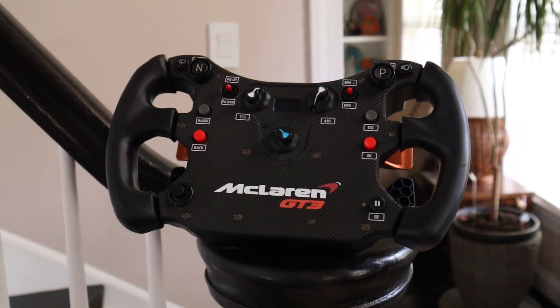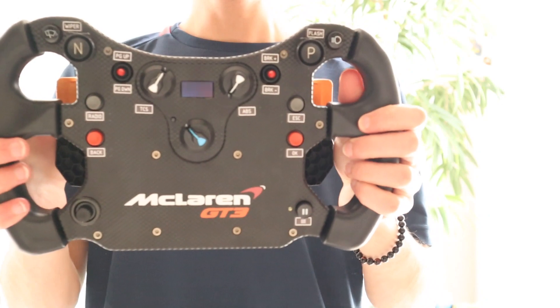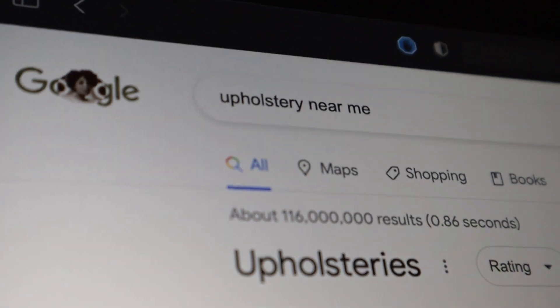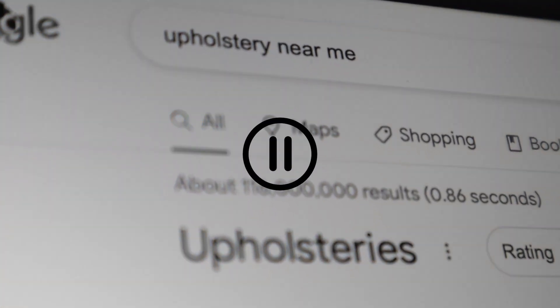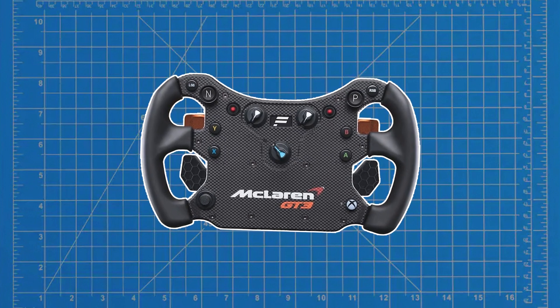I really like this wheel, but the problem is it's just not very exciting. Apart from not being very exciting, there are also some things I don't really like about it. So today I am going to change that. I want to completely modify my Fanatec McLaren GT3 rim, starting with the rubber grips.